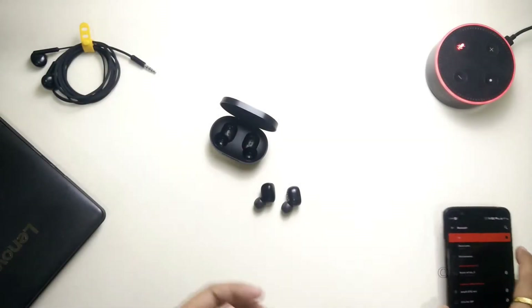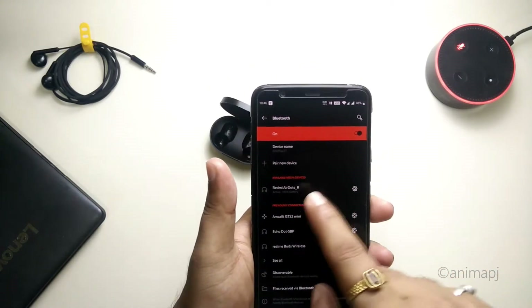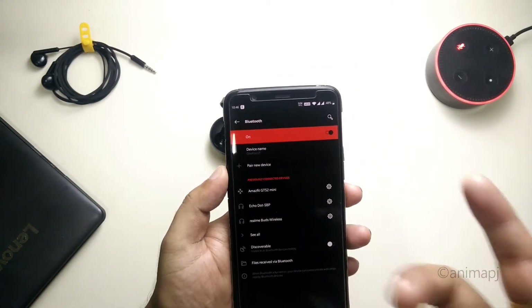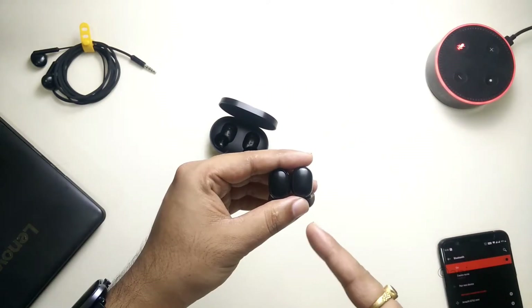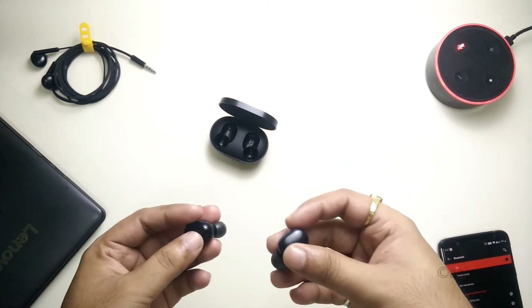The first step is to unpair the AirDots from your device. As you can see, I have them paired with my device. Simply go to Bluetooth, tap on the settings icon, and click on 'Forget Device.' This will unpair it from your device, and the light should start blinking, which means it is now in pairing mode. Also make sure your case is charged because we are going to turn it on using the case.